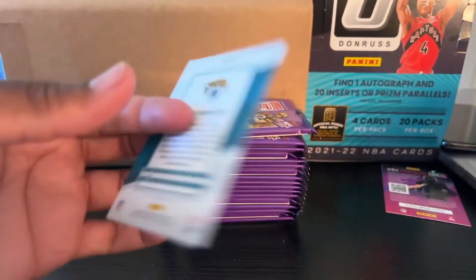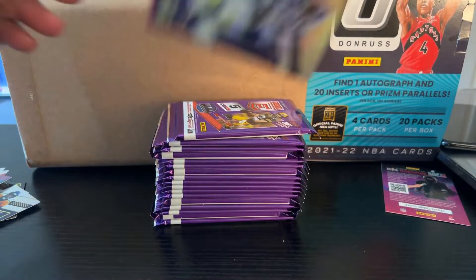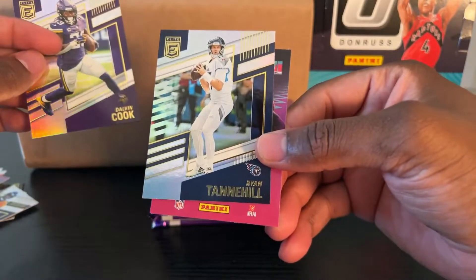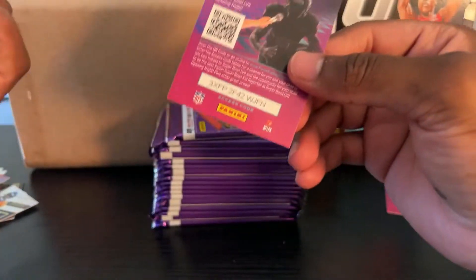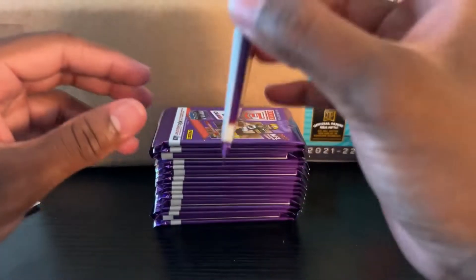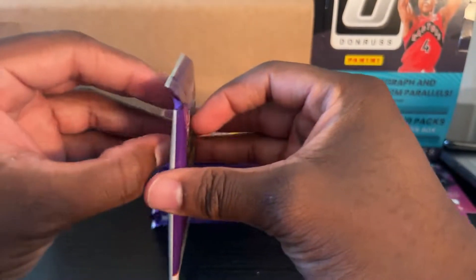For the Jaguars — I got a 99. Running back. Got a Dalvin Cook — I know who that is. And Ryan Tannehill — yep, definitely know him. Another kid reporter pick. Oh, this one feels heavy — I'm going to save that one. We get 20 packs of this, and already I'm enjoying it.